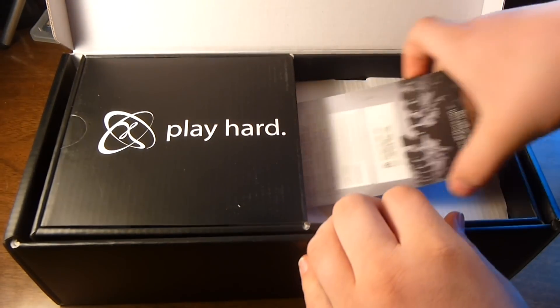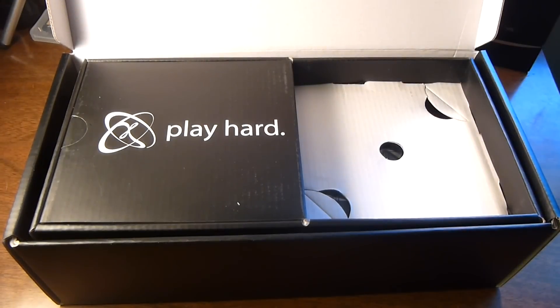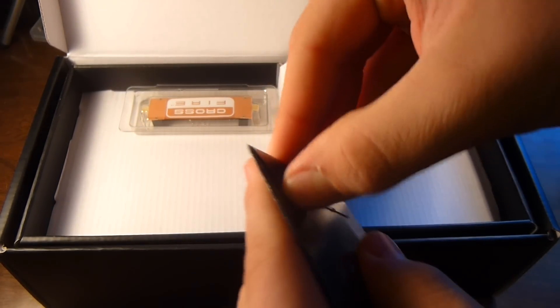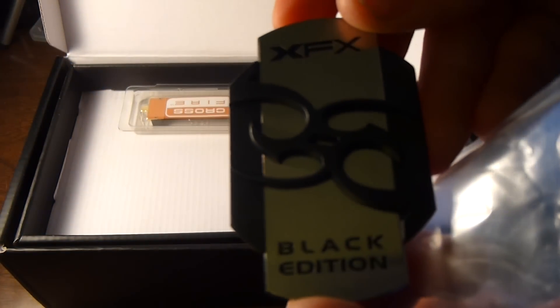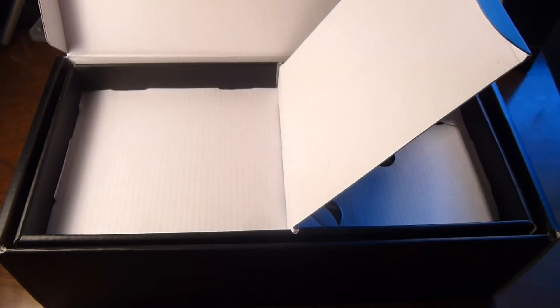And here we've got our Do Not Disturb I'm Gaming door hanger. Under here is the case badge in this little thing — it's a nice little case badge. And finally the crossfire bridge, if you need to run them in crossfire.